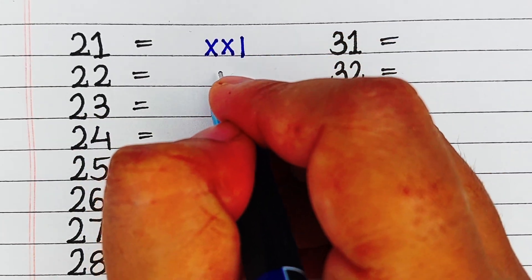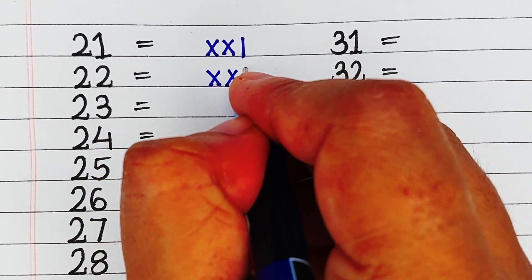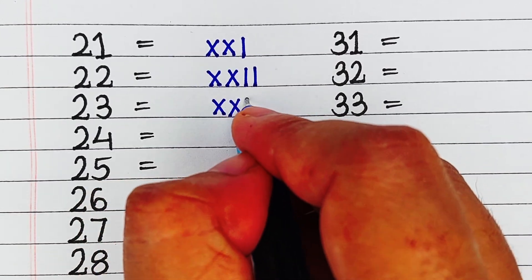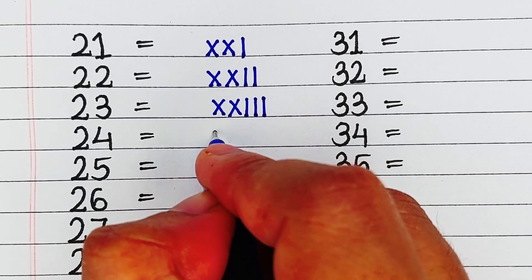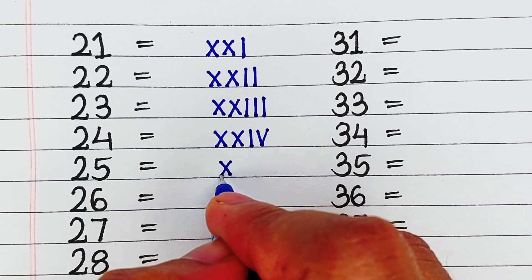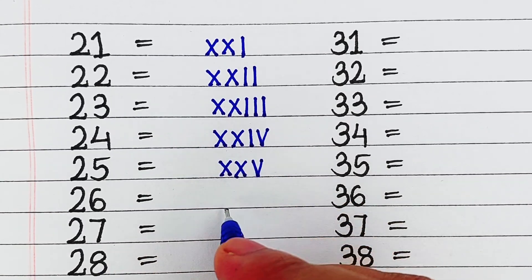Next, 21, it is written as XXI. Next, 22, it is written as XXII. Next, 23, it is written as XXIII. Next, 24, it is written as XXIV. Next, 25, it is written as XXV.